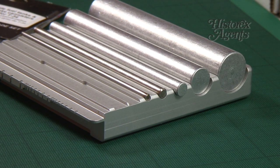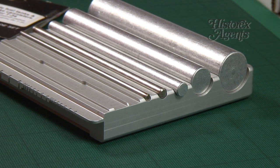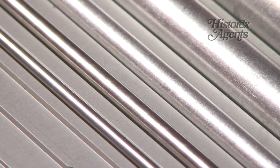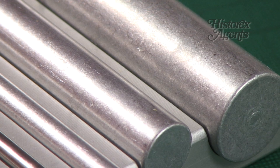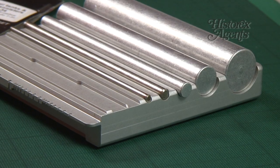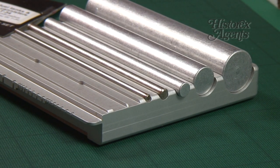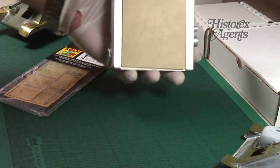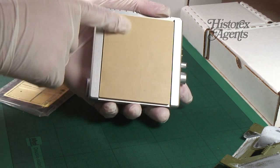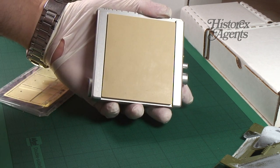There's a CNC milled and anodised aluminium rolling base, and a series of stainless steel or aluminium rolling rods. The rods fit in the channels cut into the base. They're sized from three-sixteenths of an inch to three-quarters of an inch in diameter.